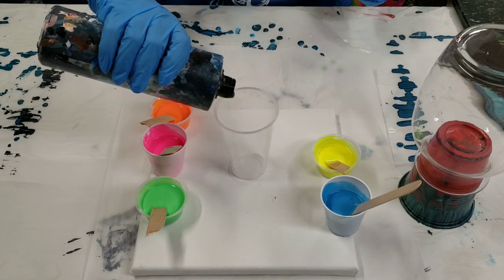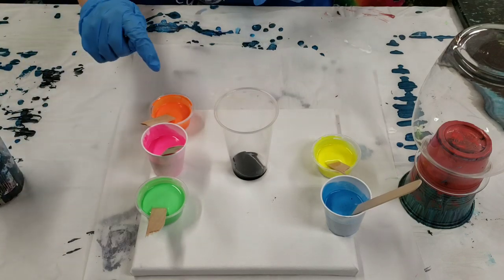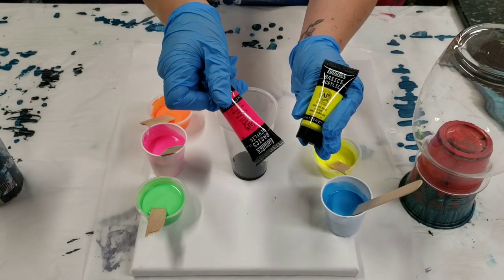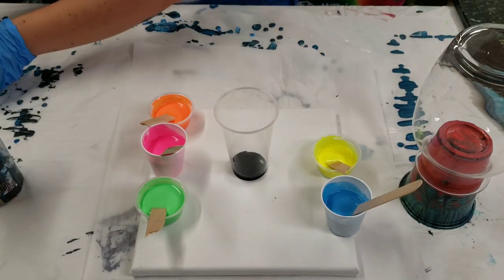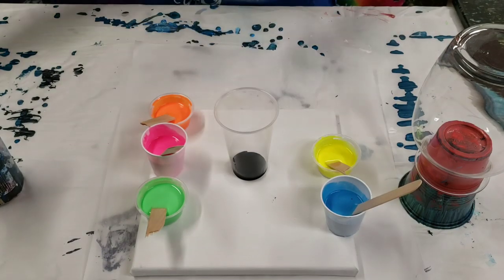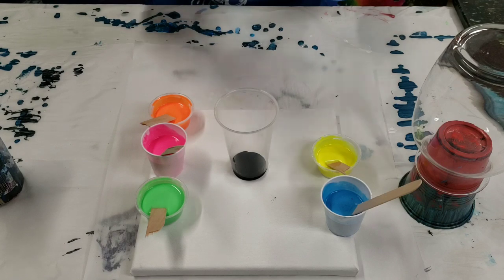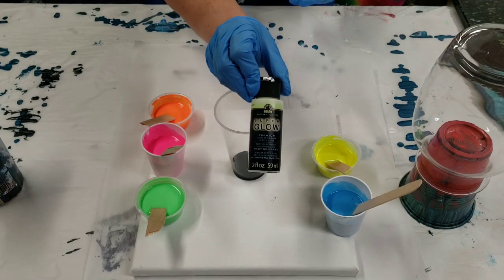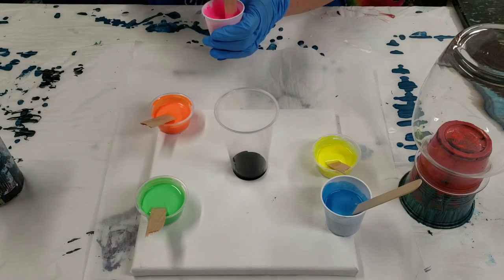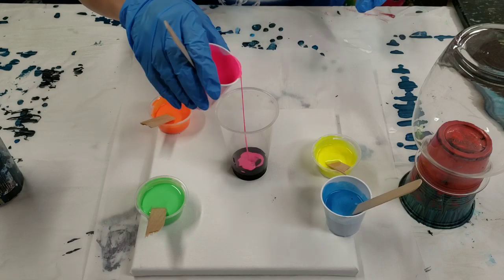We're using black Artist Loft flow acrylics, and the fluorescent colors are Liquitex Basics — they came in a handy little six-pack. In the green I've mixed some Folk Art SuperGlow. I'll list all materials in the description. All the colors are mixed with flow trol and a bit of water.